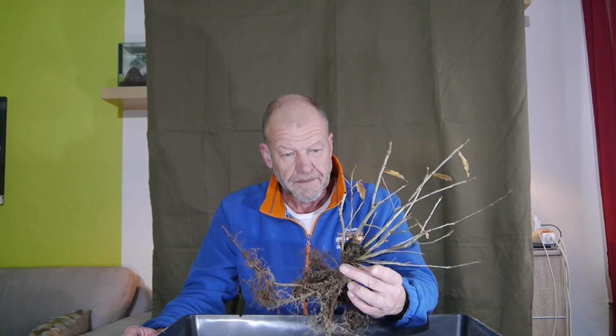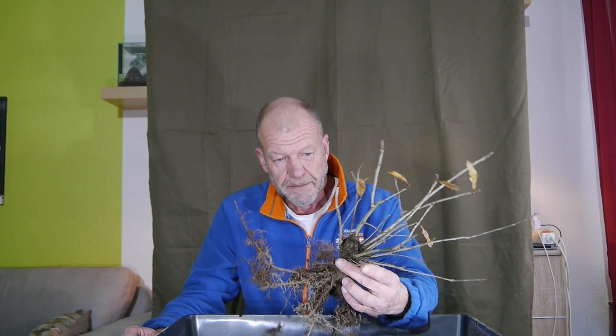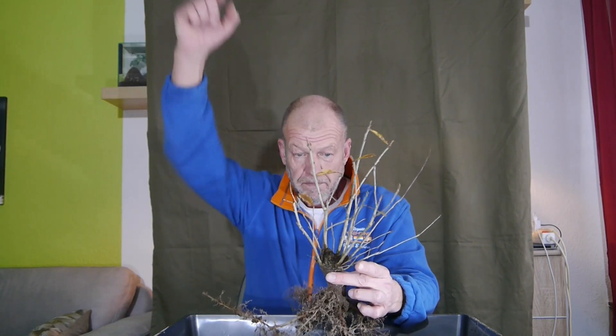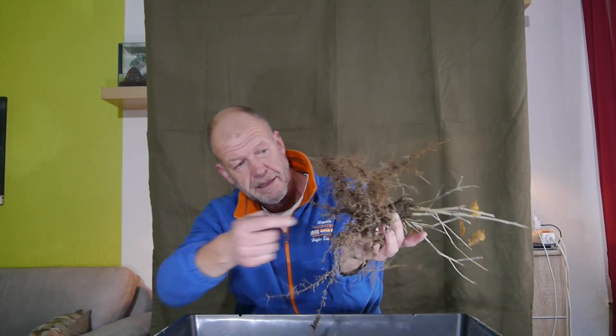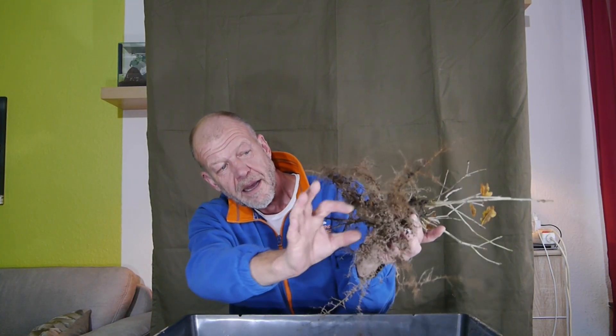Dieser Yamadori, das ist einer von meinen Stubben. Ihr kennt das ja bei mir schon. Das war ein Baum von circa 1,20 bis 1,50 Meter Höhe. Ich habe ihn gestutzt und im Garten eingepflanzt. Was zu erkennen war: hier kam eine richtig lange, dicke Pfahlwurzel raus. Und das ist jetzt zwei Jahre her.